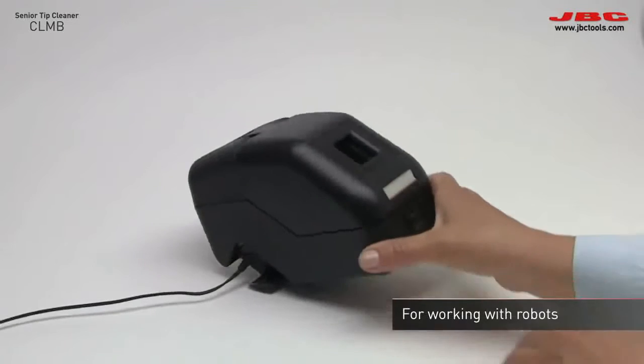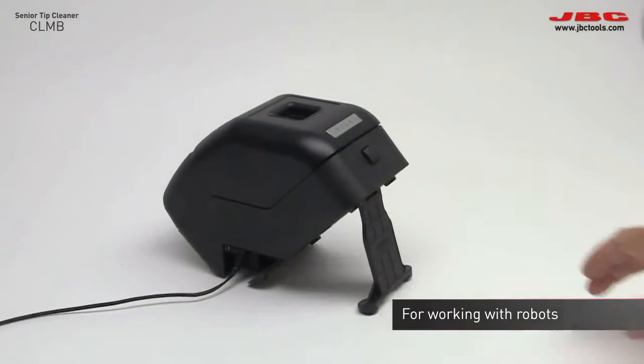Another feature is the alternative standing position, which facilitates working with robots.